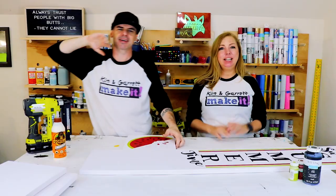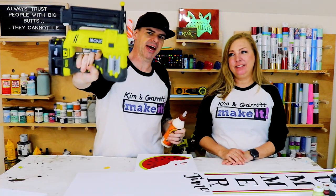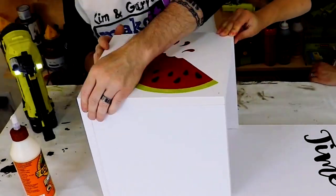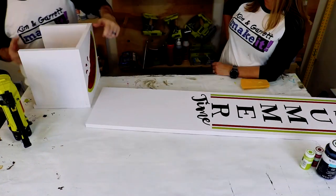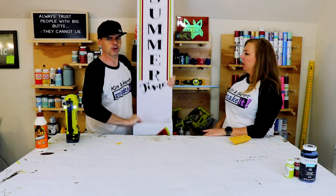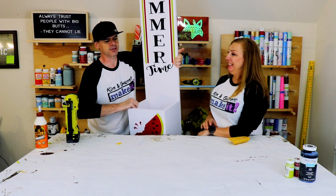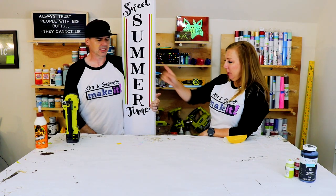Step five: time to assemble. We're just going to use some Gorilla Wood Glue and an inch-and-a-quarter brad nail. We used one of the eleven-and-a-quarter-inch boards as the front — glued and nailed that to the nine-and-three-quarter-inch sides. Then we put an eleven-and-a-quarter-inch board as the base and glued and nailed that to the bottom. Finally, we attached it to the sign. Sign planter number one done — add the flowers to it!